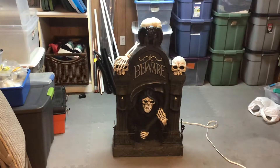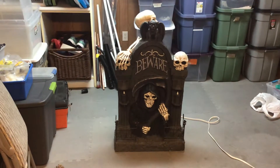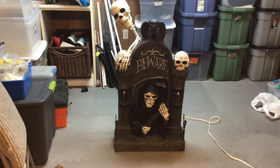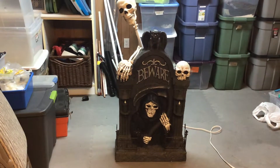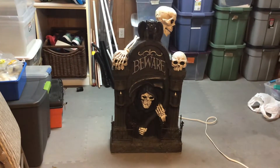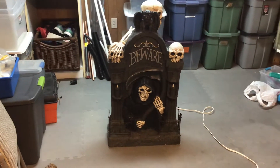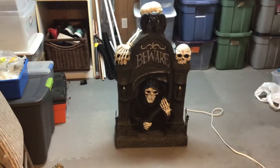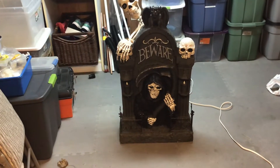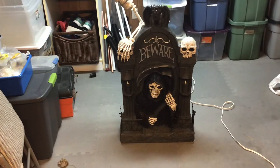I just finished my tombstone popper and it came out pretty well. The tombstone's got a little motion sensor, activated by motion and sound. Let me give it a little stomp.